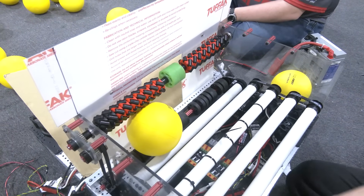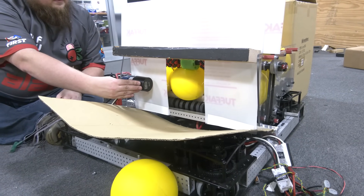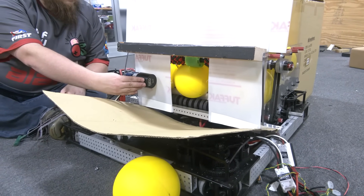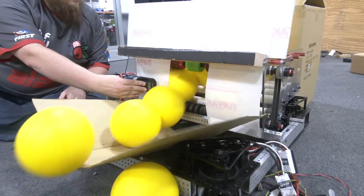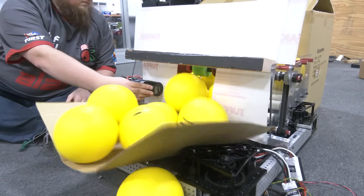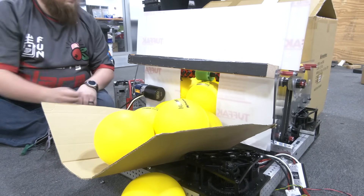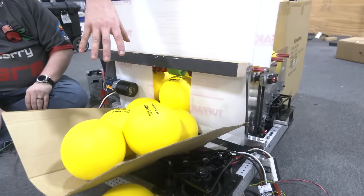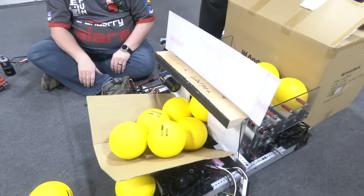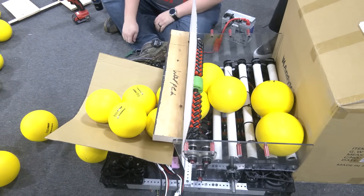We'll go ahead and do a full stack test. We've reset the compliant wheels and we're going to run a full power test to see how this cycles. It's important to note that we weren't able to shove the rest of the balls through because of a jam up top — normally the shooter would be feeding those away, so we would have actually been able to clear them pretty effectively.